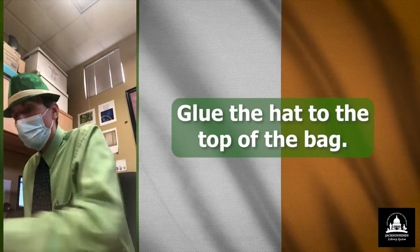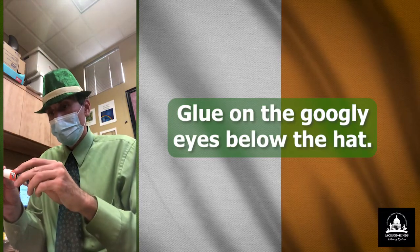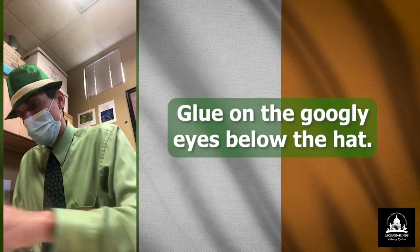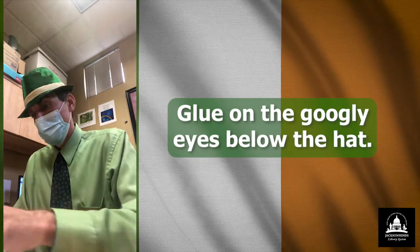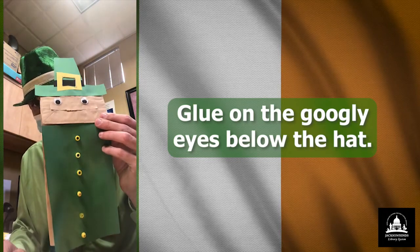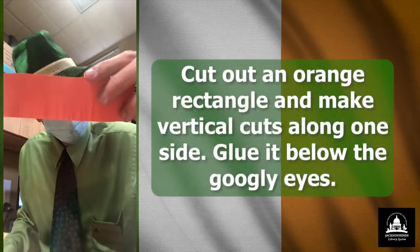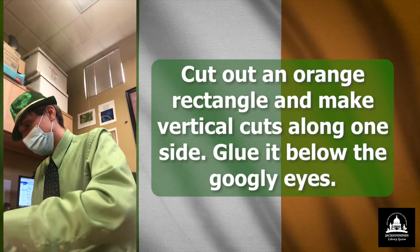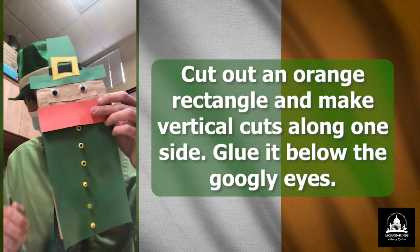And now I'm going to glue the googly eyes on his face. There's the googly eyes. Up next is the beard. I'm using this to represent his beard, so I'm going to glue his beard on. There's his beard.